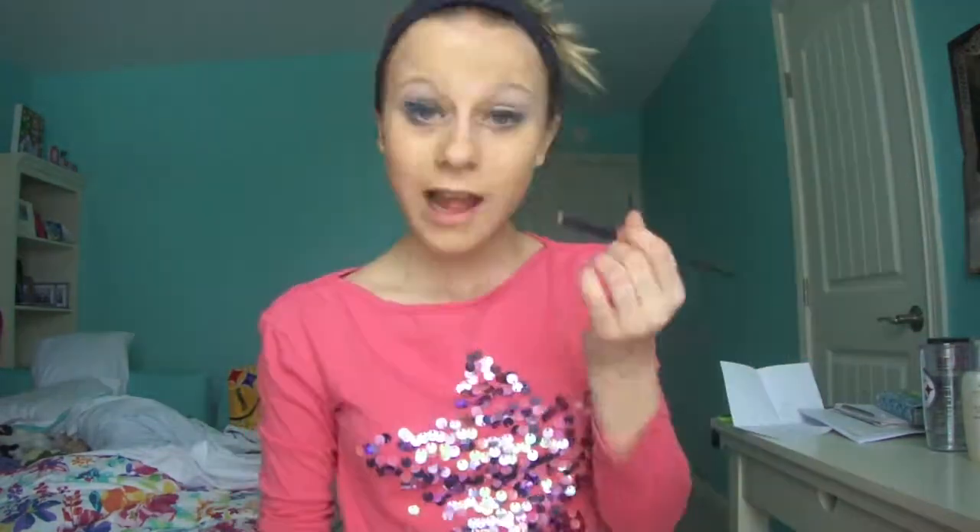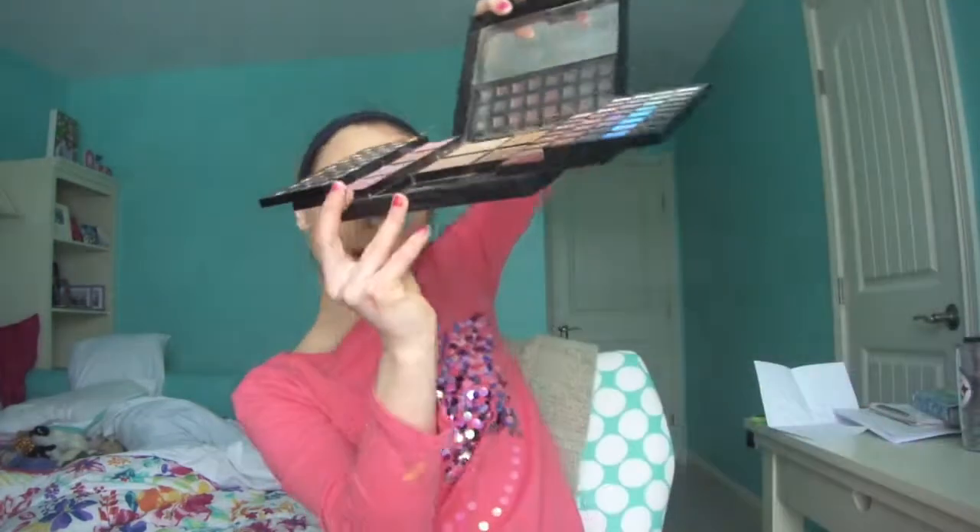For my contouring and highlighting, I used the same exact eyeliner for my contouring. This is going to be perfect. Bronzer and blush right there — it's a snow day today. Now I'm going to take this blush right here.